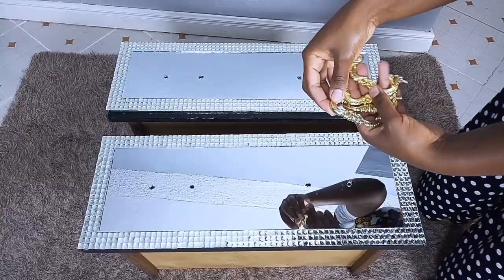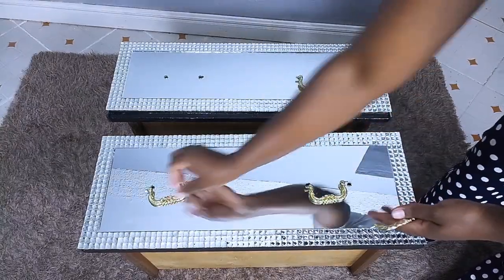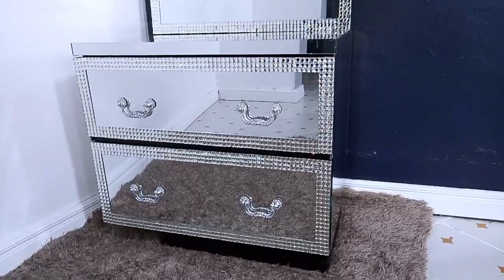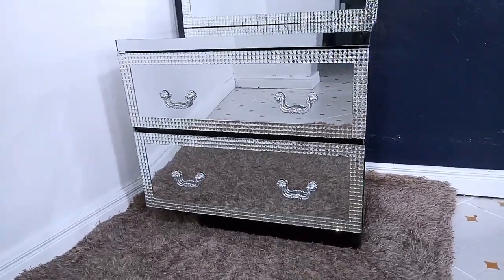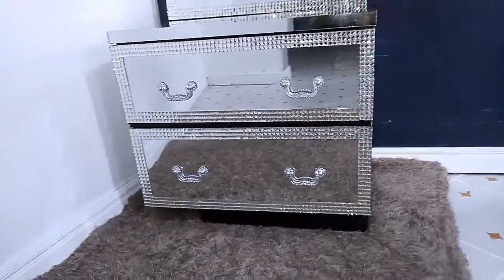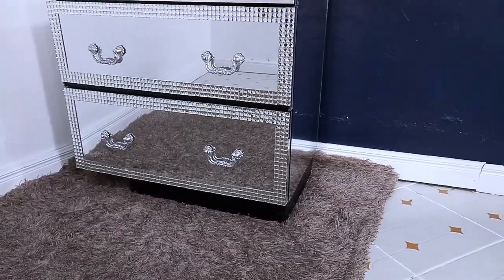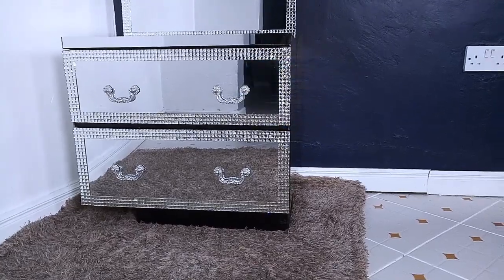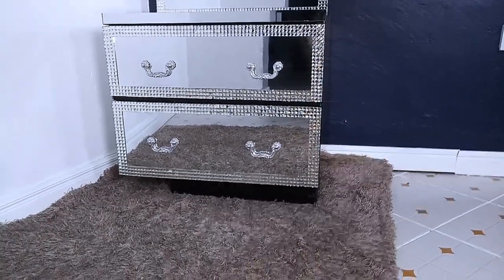Once I was done decorating the front part of the drawer, I went ahead to put back the handles of the drawer. Initially they were gold, but after the client saw they were not matching with the silver mirror, she requested to spray them silver. And this is how the side drawer has turned out, guys! Let me know in the comment section what you think about this simple transformation. I just love how the bling is shiny — it's just beautiful.